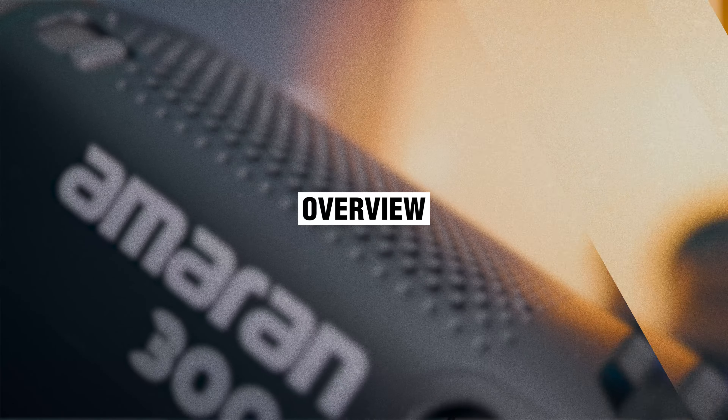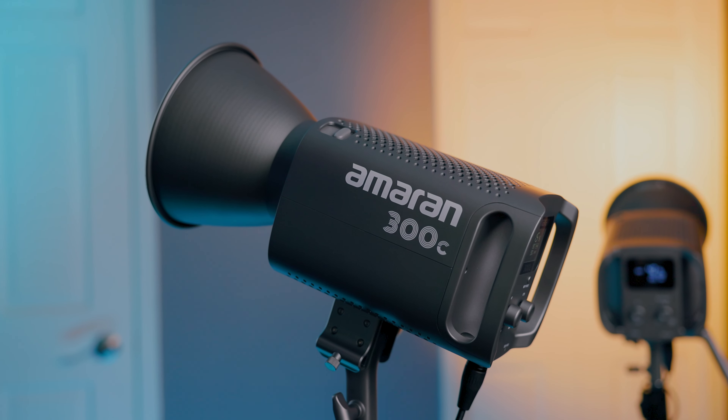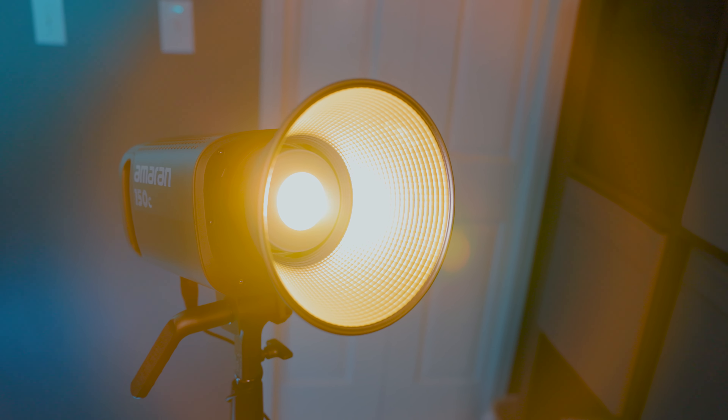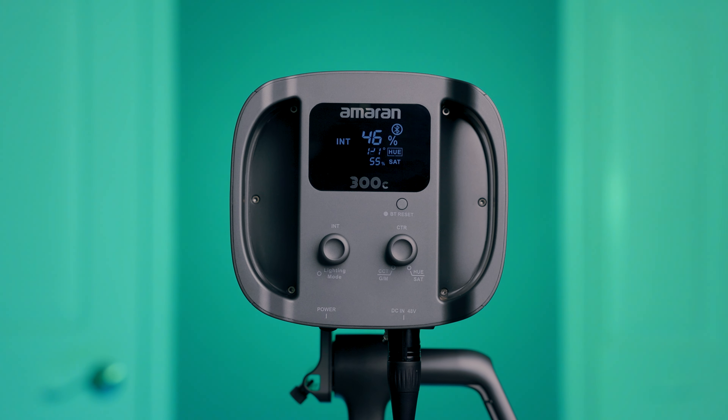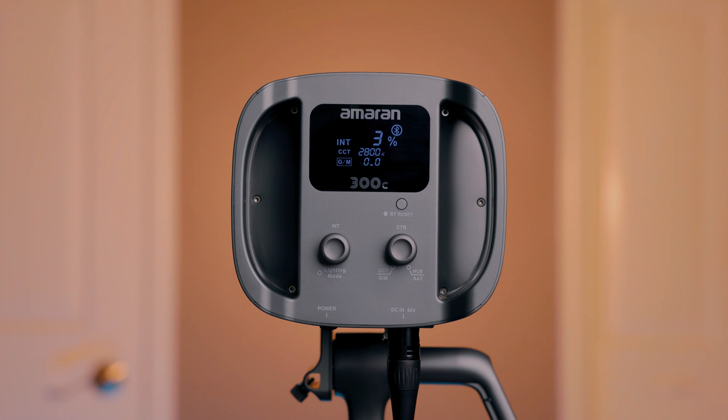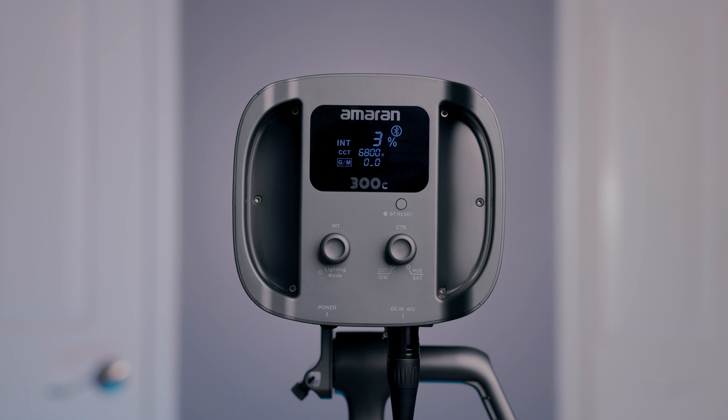The 150C and the 300C from Amaran are both RGB WW COB LED monolights. That means the front chip is made up of red, green, blue, cool white, and warm white LEDs. If you take a look at the overall form factor, it is similar to the 100 and the 200 series, except it extends it a bit.